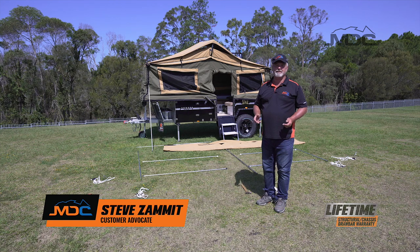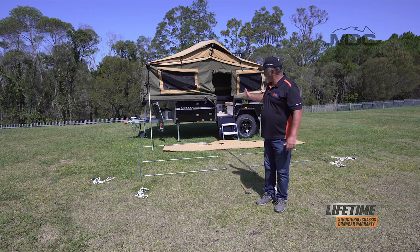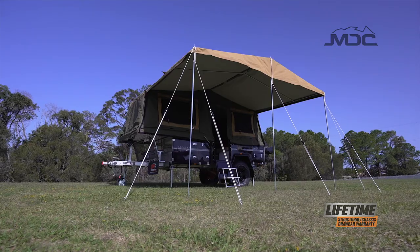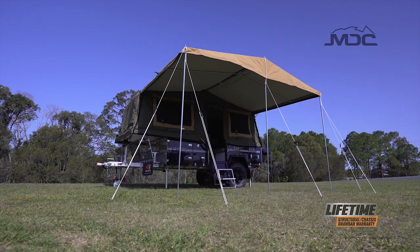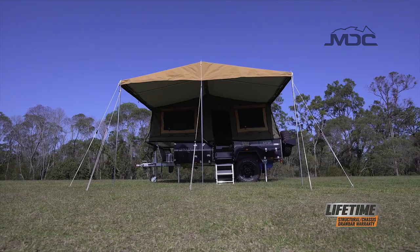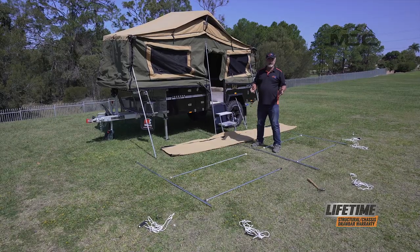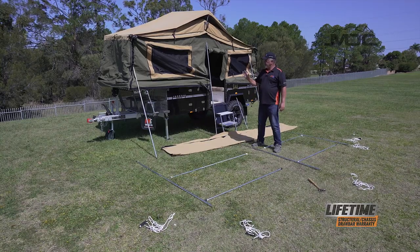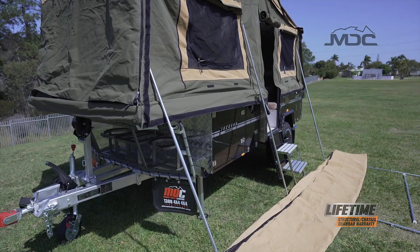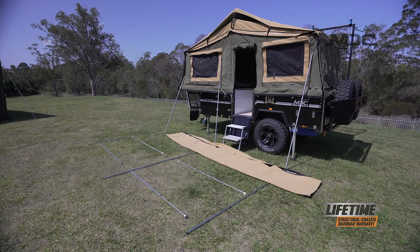Hi folks, congratulations on the purchase of your Jackson forward fold. In this tuition I'm going to show you how to put up the awning using everything you see here. In preparation for putting up my awning I've laid out all my poles in relative positions as to where they go underneath the awning. By being prepared and planning ahead it'll make it a lot easier.